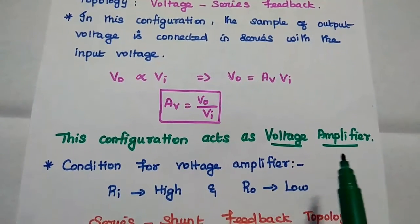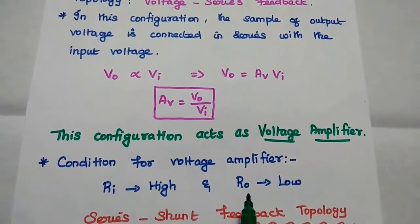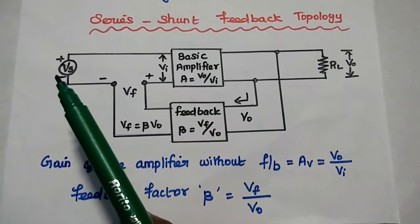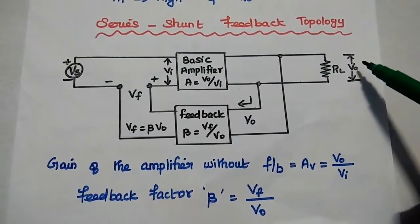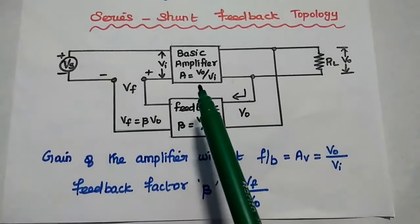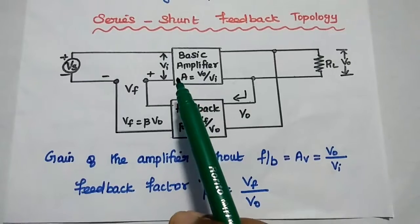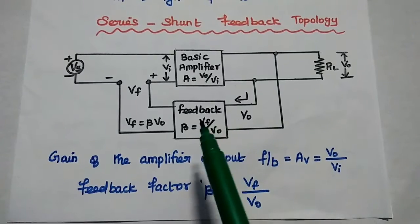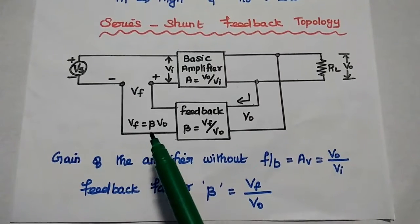For this voltage amplifier, the input resistance or input impedance is high and the output impedance is low. This is the diagram of the series shunt feedback amplifier. The input is a voltage signal and the output is a voltage signal VO. We can take this output across a low resistance. The basic voltage amplifier has a gain equal to VO by VI, where VI represents the actual input given to this amplifier. The feedback network has a gain beta equal to VF by VO, where VF is the feedback voltage signal.